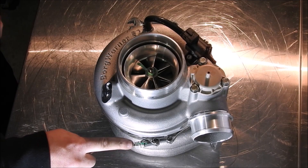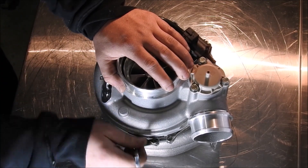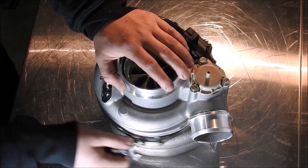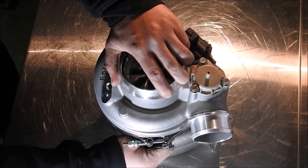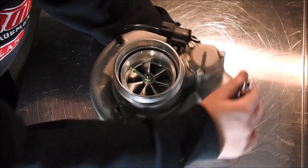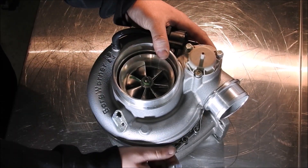To start off, you are going to want to loosen the compressor housing in order to orientate it for your intercooler piping. Use the 10mm ratchet wrench or long 10mm socket. Once the clamp is able to be moved easily, you will want to secure the turbine housing with one hand and use the other to loosen the compressor housing.